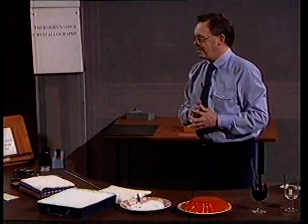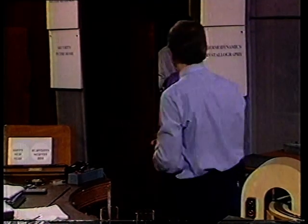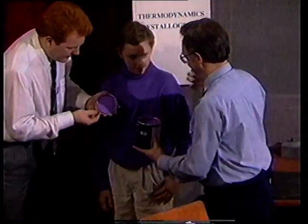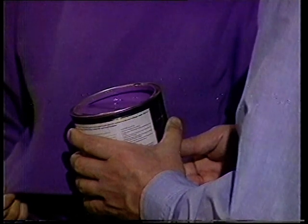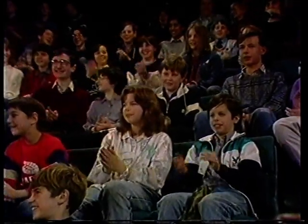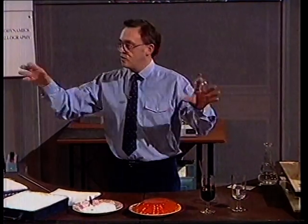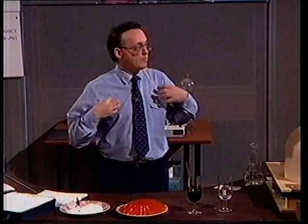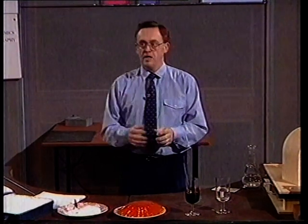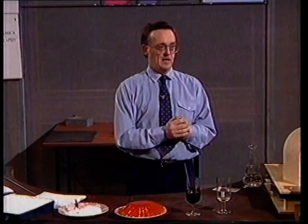I wonder whether those paint makers have actually succeeded yet in making their paints. I've suddenly gone from talking about the inorganic element silicon, and I'm now talking about organic molecules. You and I are made out of organic molecules. And for the remainder of my lecture, I want to mention my own particular research field — molecular electronics.